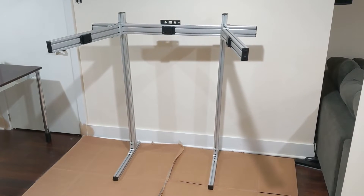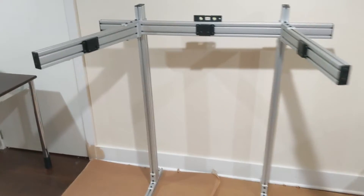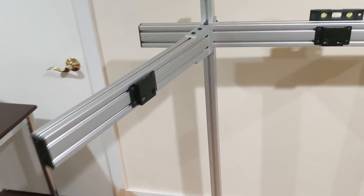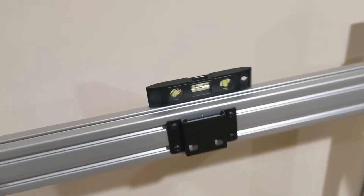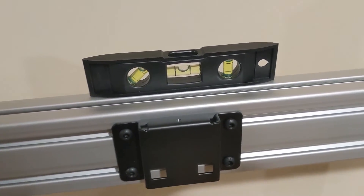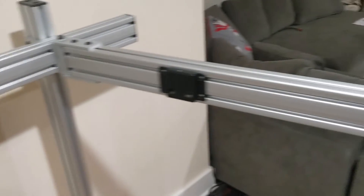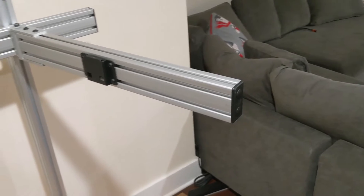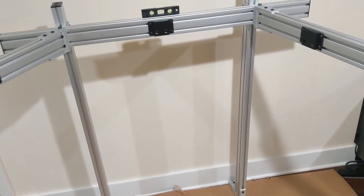All done — all the brackets are in. You can see a nice swivel here. I made sure it was level, then put the end caps on so it looks a little nicer and doesn't catch me when I'm walking by. Now it's ready to receive the monitors.